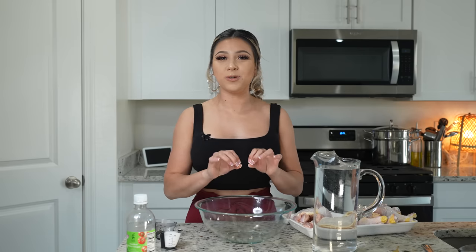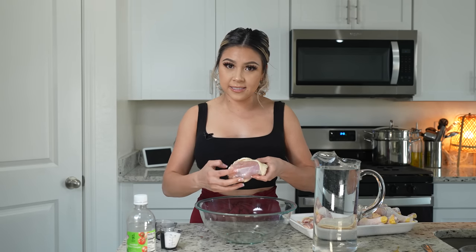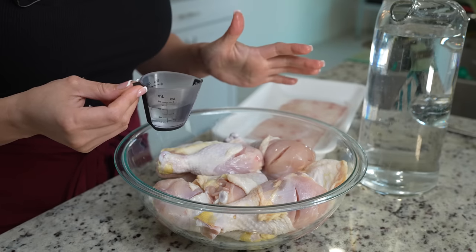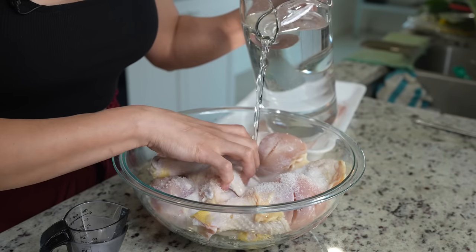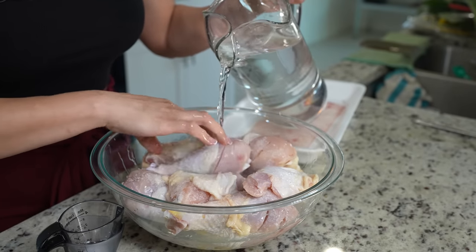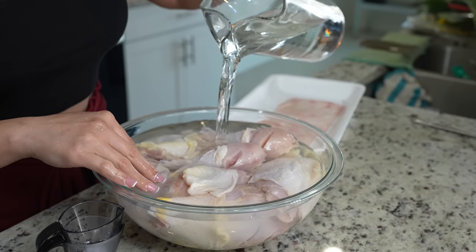Okay guys, so first we're going to begin by brining our chicken. This is just going to help our chicken be even more delicious. I'm going to be using 3 pounds of chicken thigh — just make sure that you clean it and also create 2 slits under the skin — as well as 3 pounds of chicken drumsticks. We're just going to transfer them to a bowl, add 4 tablespoons of white vinegar, 4 tablespoons of coarse salt, and cover it with ice cold water. Mix the chicken and all the ingredients, and fill it all the way up.